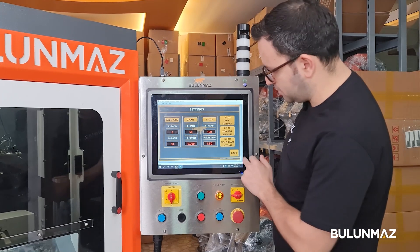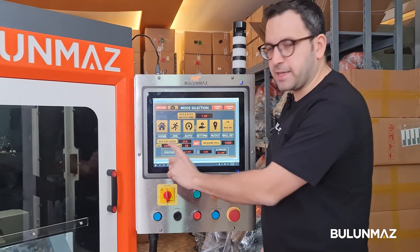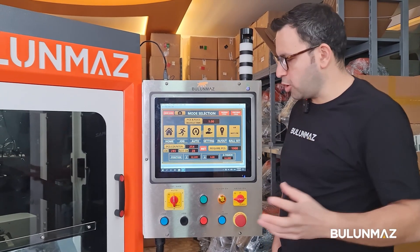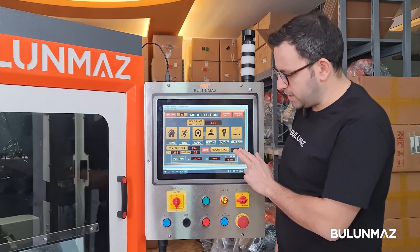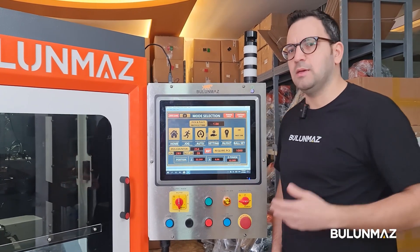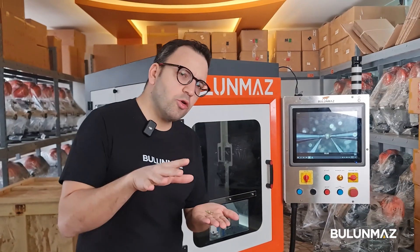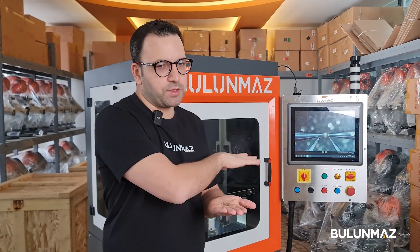On the main settings panel you can see how many balls are cut properly and how many are rejected — due to ball size or shape not being correct. Some will go to waste, which is indicated on screen. You can also set the target number — say 1,000 or 10,000 balls or beads — and control the entire machine from this screen.